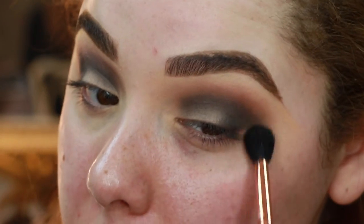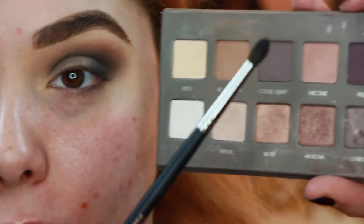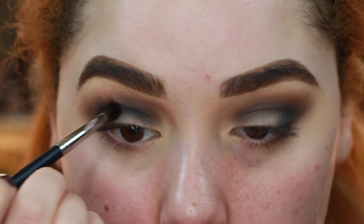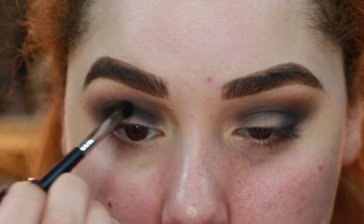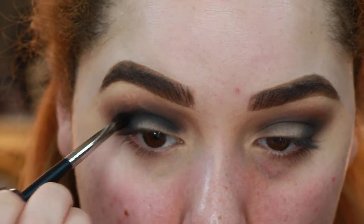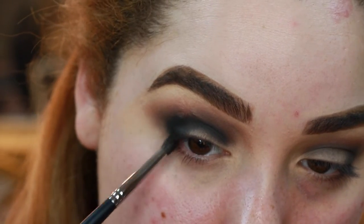Now go ahead with a much smaller brush — this is the M507 from Morphe — and go into the black shade from the palette, placing it very directly in the crease from inner corner to outer corner. You don't have to go all the way into the inner corner. Also pop a little on the outer corner to deepen the whole look. And yes, you are gonna look like you have a black eye until everything is complete, but don't worry — just have faith.